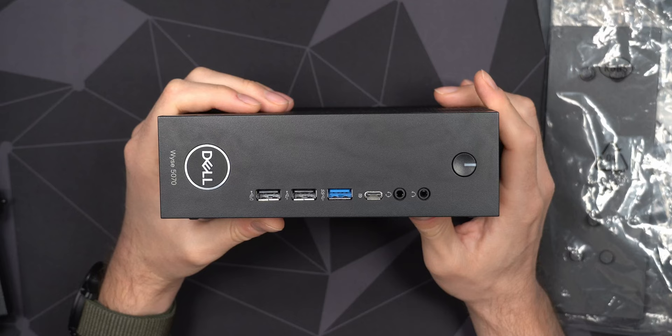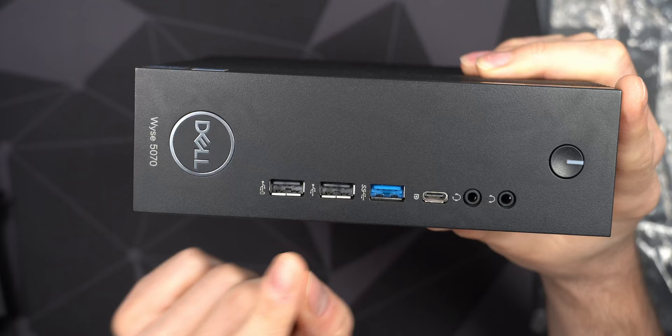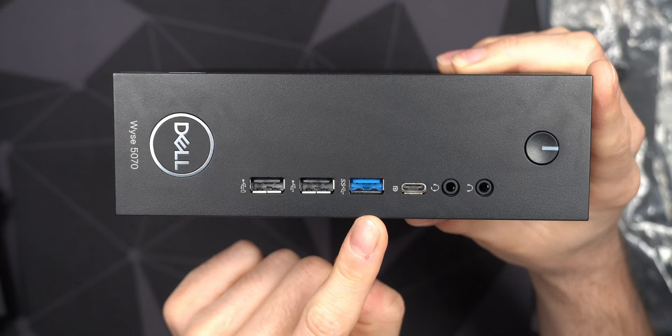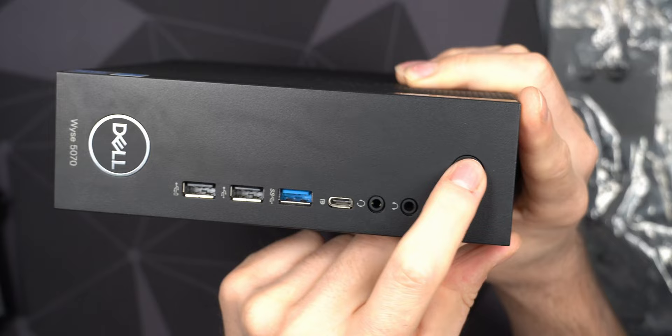The SSD in the other unit had only been on for about 10 days. Looking at the front panel, you get a really nice port layout. You have two USB 2.0 ports — one can also charge your phone — plus a SuperSpeed USB 3.0 at 5 Gbps. There's also a USB Type-C that supports DisplayPort, and a headphone/microphone combo jack, and of course the power button.